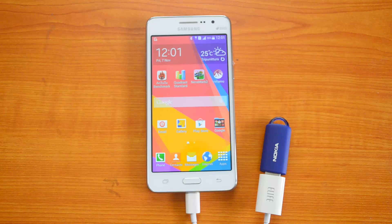That's all guys with the OTG functionality check on the Samsung Galaxy Grand Prime. As of now, the Samsung Galaxy Grand Prime does not support OTG functionality. We will be coming up with more videos on the Samsung Galaxy Grand Prime, so stay tuned or subscribe to our YouTube channel for more updates. If you liked this video, do hit the like button — thanks for watching.